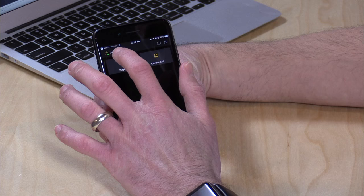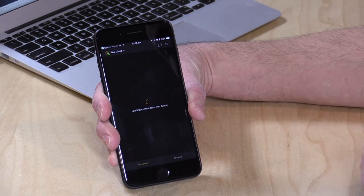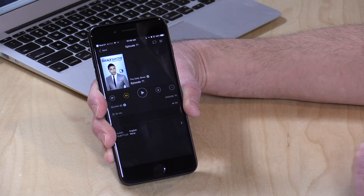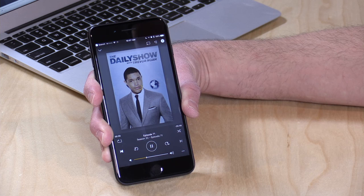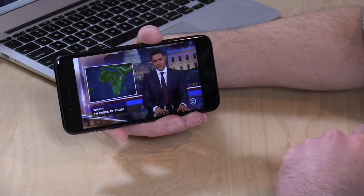Now I'll switch to my mobile device to show what this looks like on another device. On the phone, just like the desktop version, you select which server to connect to. I'll connect to Plex Cloud and we've got those same two episodes available. I'm going to play The Daily Show since it might require additional transcoding. Just like a regular Plex server, I can download it to the device or stream it remotely — I'll hit play and stream it from the Plex Cloud server. It took about 5 to 10 seconds to start, but it's playing back just fine.